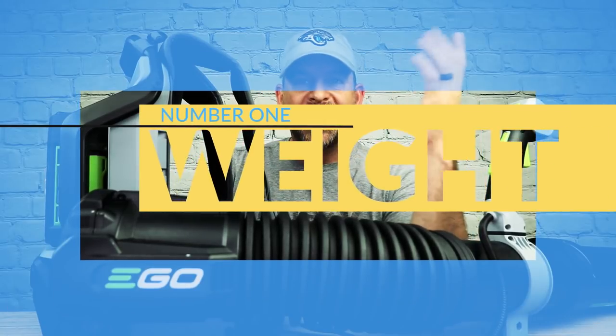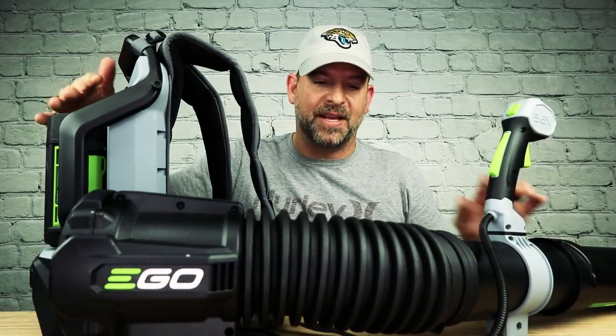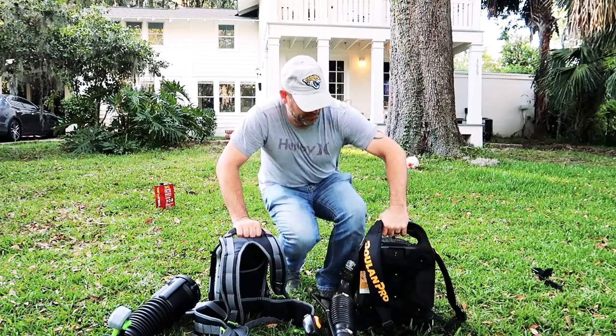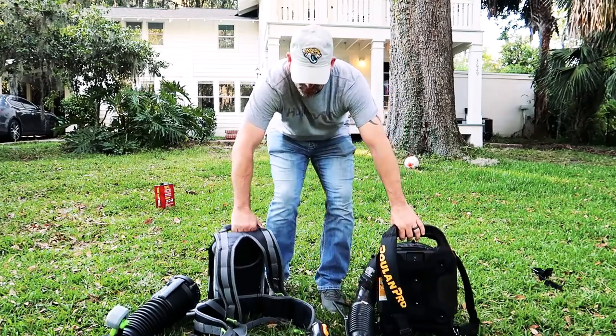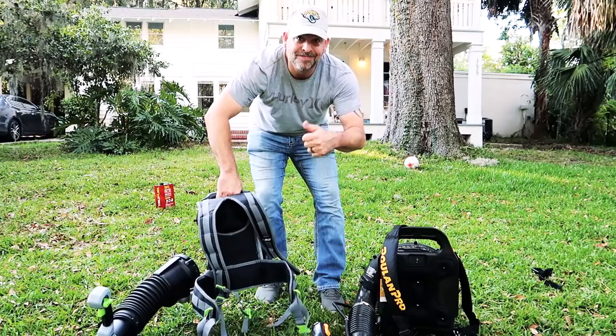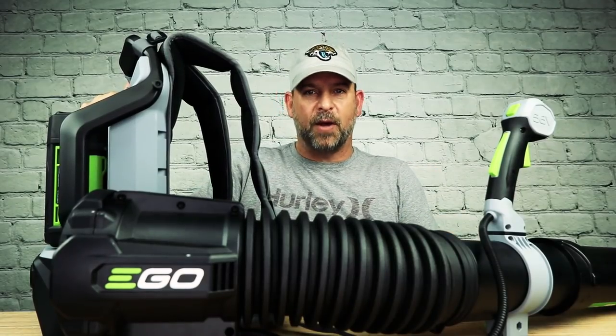Number one is weight. Even with the battery on it, this thing weighs 17 pounds. That is not that much when you have it on your back compared to my gas powered blower, which weighs 26 pounds. That is a substantial difference — you're looking at a nine pound difference. Put a nine pound weight in your pocket and go run around your yard for 20 minutes and see if that doesn't wear you out.